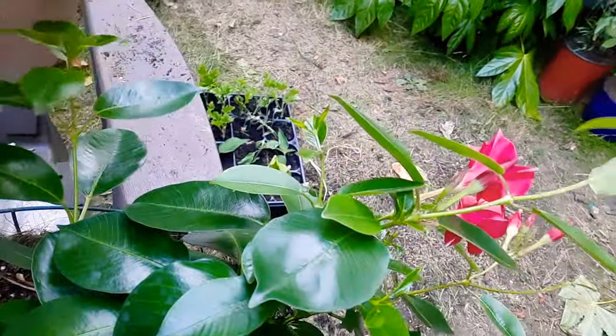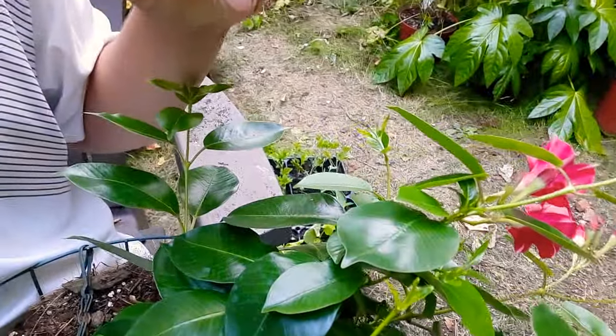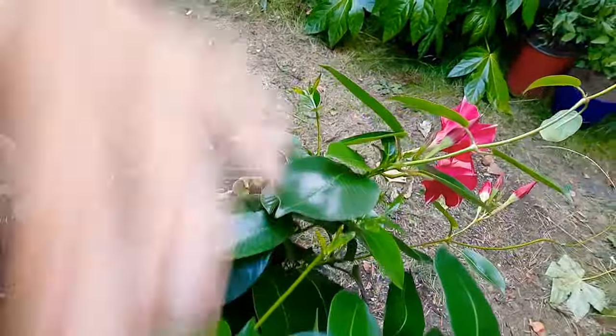I highly recommend soil propagation. From what I've tried — I've propagated this plant about four times — I've been very successful with soil propagation. However, with water propagation I haven't had any success. I think that's just something to do with the mannerisms of this plant; it doesn't like rooting so much in water.